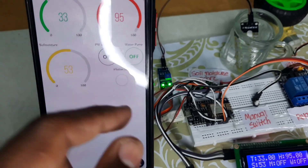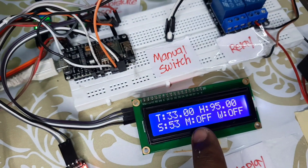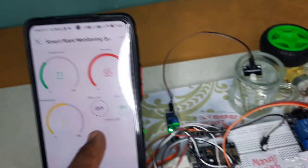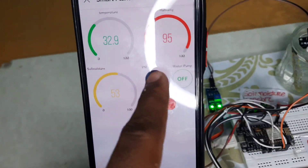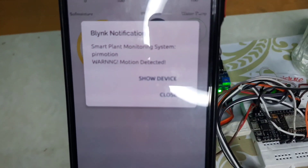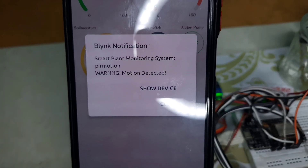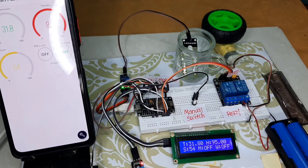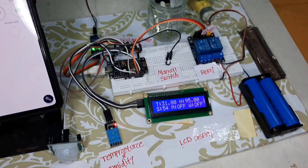When motion is detected, the LED glows, and when it's off, it turns off again. Similarly, we can show the status in the LCD display also. As you can see, when motion occurs here, we are able to get a notification. That is all about the project overview.